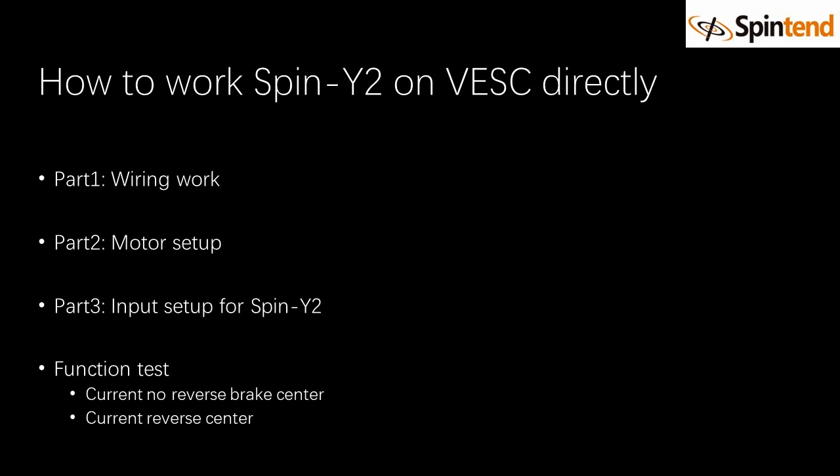Hello, welcome back to our channel. Today I'm going to show how to work Spiny 2 directly on VESC, including wiring and programming.